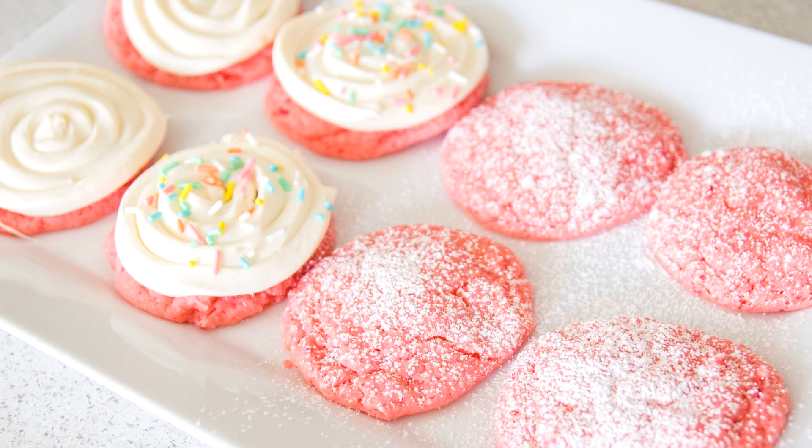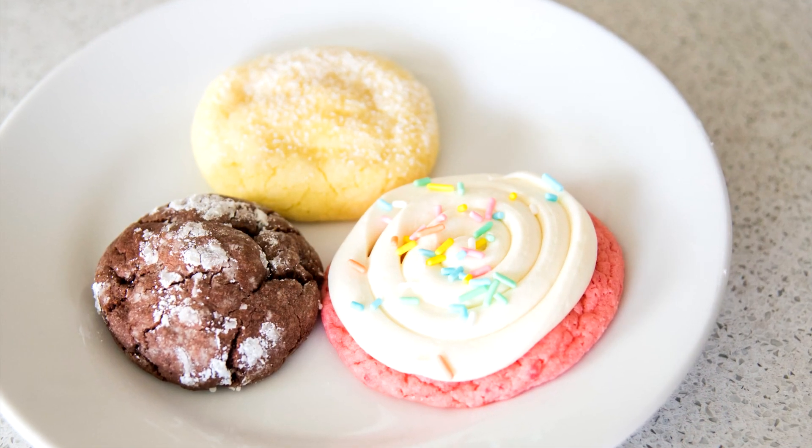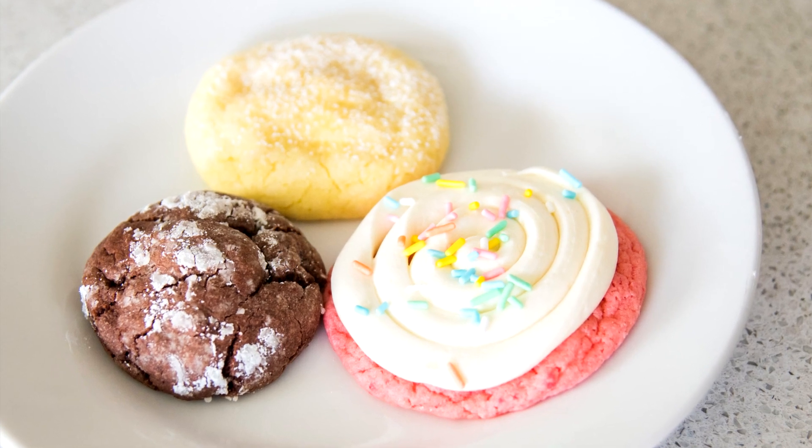Hey guys, welcome back! I'm Stephanie from SomewhatSimple.com, and I'm here today with another delicious recipe that is super simple to make. We are making three ingredient cake mix cookies that are so delicious. If you guys are watching this video on YouTube, do me a favor and subscribe to our channel by clicking the logo in the bottom corner, and we are ready to get started.